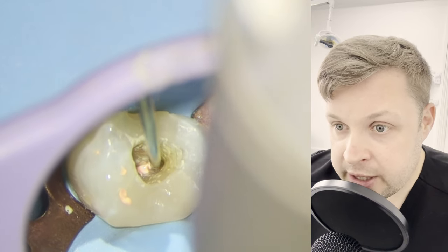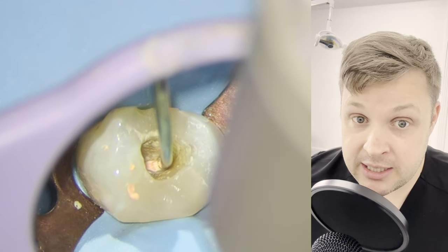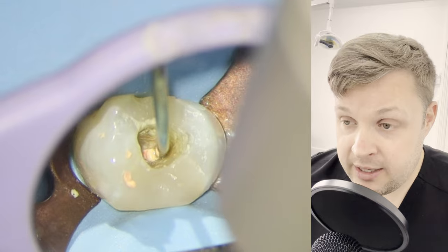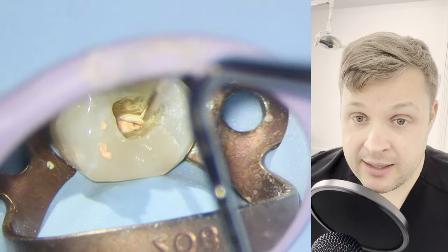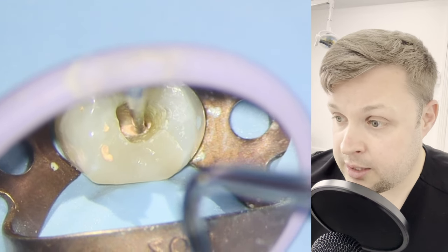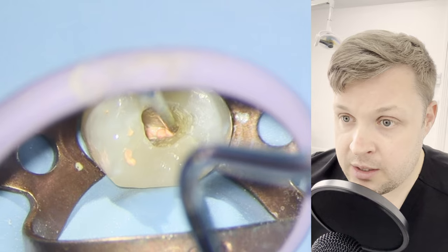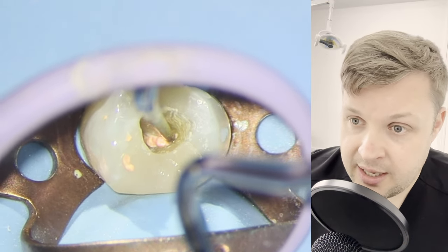If you're a budding endodontist, I don't always use the backfill, but when I need it I really, really need it. So don't be scared about buying something like this — it comes in really handy every now and again. Just giving a good old compact down with the MAK2 pluggers. Don't be scared — get in there and give it a good push.